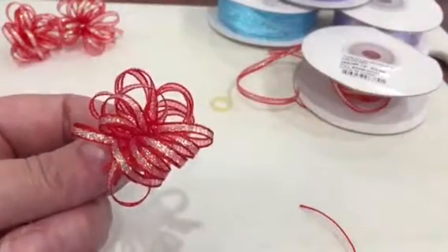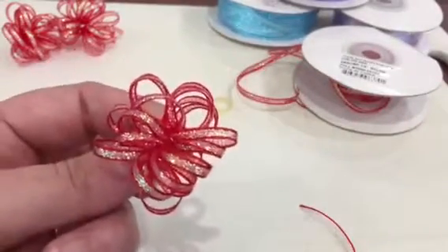There we go, that's it — easy pull ribbon bows!